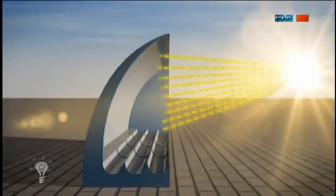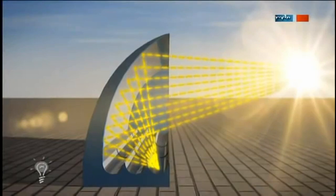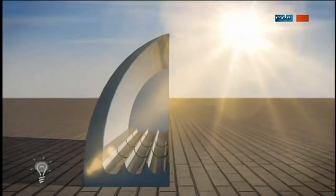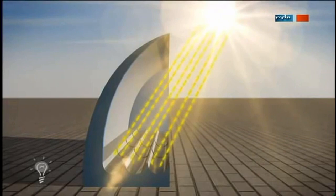In winter, the sun is low on the horizon, and its rays are focused by the concave mirror on the evacuated tubes. In addition, the tubes receive some energy directly from the sun. However in summer, the height of the sun increases, and therefore its rays lose the ability to reach the surface of the concave mirror, but the evacuated tubes produce heat from energy which comes from the sun without the mirror.